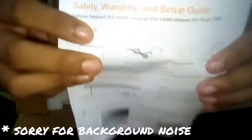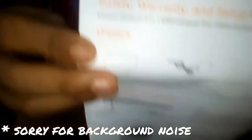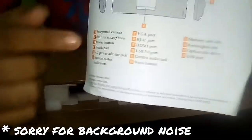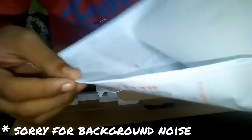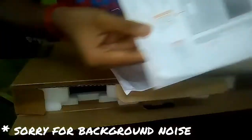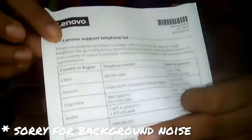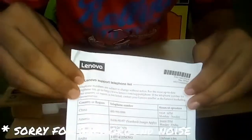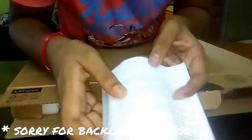Then we get some manuals and papers. First is the safety, warranty, and setup guide. These are instructions for setting up the laptop. We also get a Lenovo support telephone list with contact numbers for Lenovo service centers from all over the world.